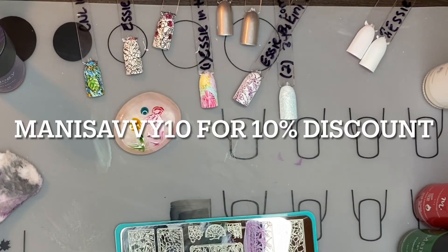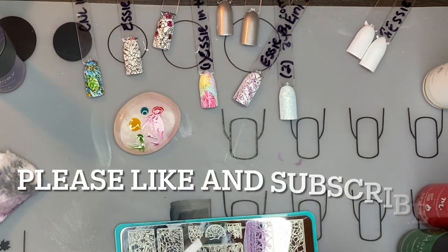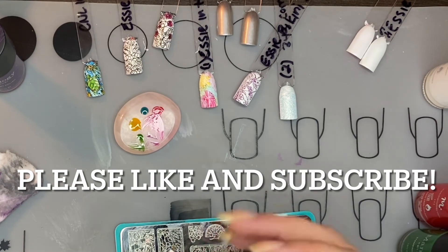If you want to try out Maniology, you can use my code MANISABVY10 — I'll put it on the screen. If you want to get subscribed and get this box, do it now. You can subscribe before the 20th of next month and get this box.